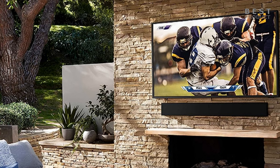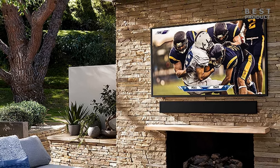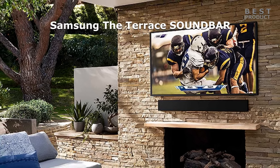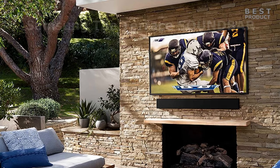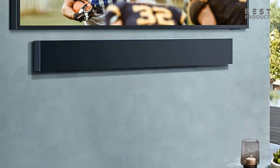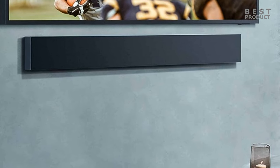In this video we'll be looking at an outdoor soundbar. The Samsung HW-LST70T is a high-end outdoor soundbar designed to provide immersive sound for your backyard, patio, or pool area. It is designed to complement the Samsung The Terrace outdoor TV.